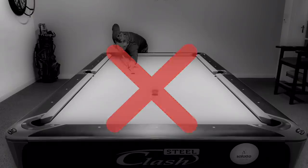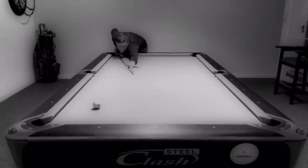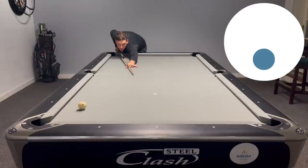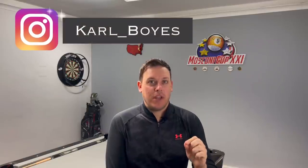Let's do a quick recap. That is the two ways of playing those tricky little nine balls. Guys, if you've enjoyed this video, smash the like button, hit the subscribe button, share, tell your friends, tell the family, tell the world. I'll see you soon.